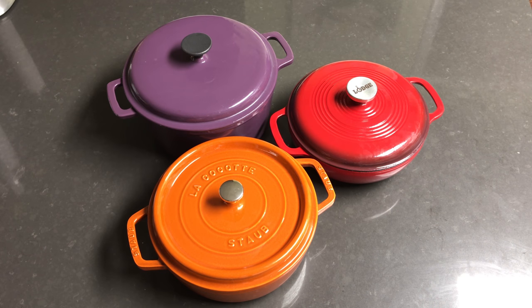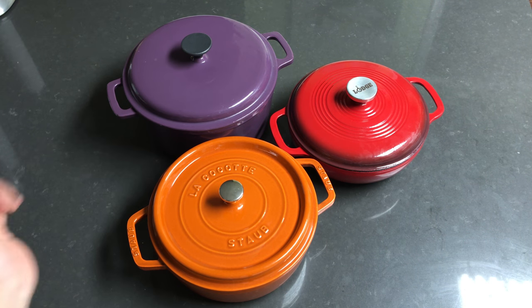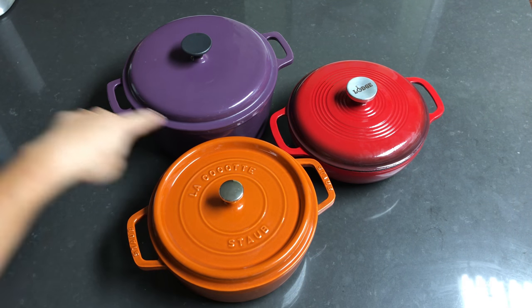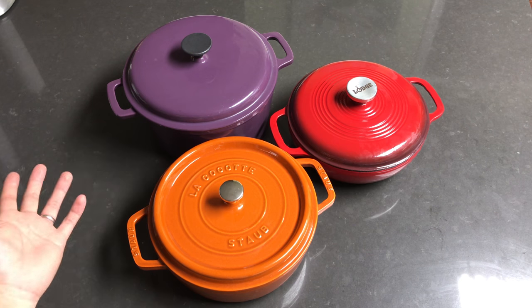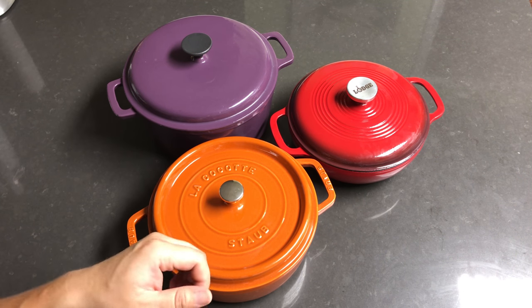Hey everyone, so today I have three different Dutch ovens and I want to quickly talk about the differences and similarities between the three Dutch ovens available here.